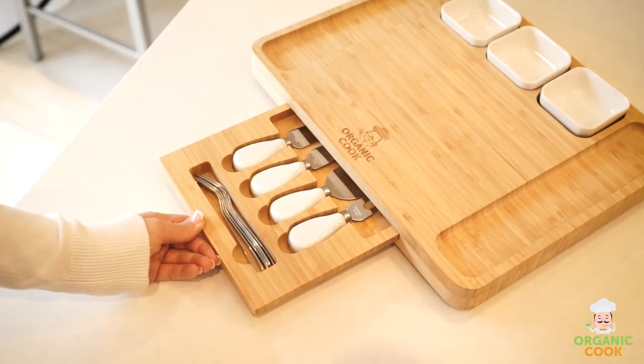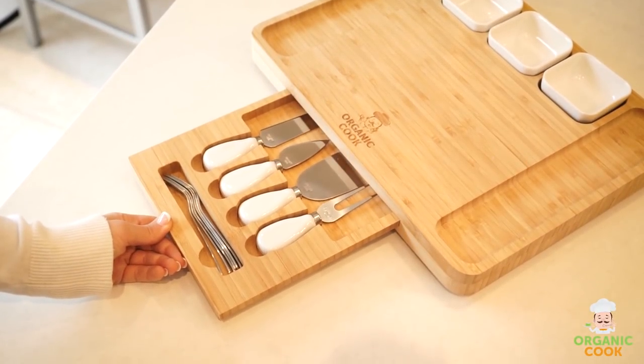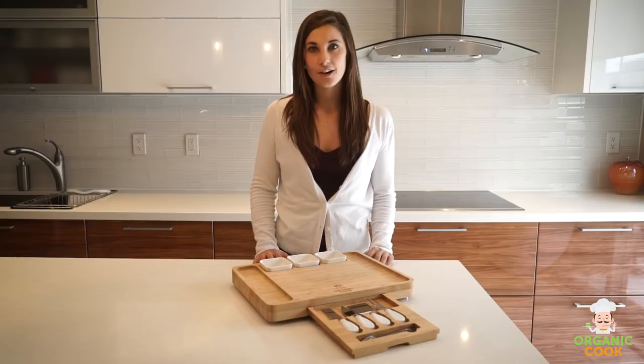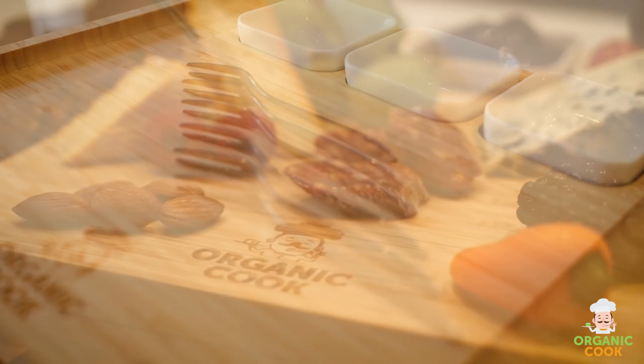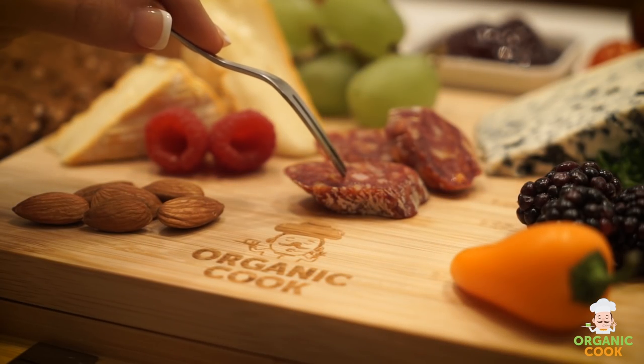The cheese knives and cocktail forks fit neatly into a slide-out drawer, which keeps them safe and secure and serves as an interesting conversation piece for you and your guests. You also get six stainless steel cocktail forks, which are ideal for moving sliced cheese from the board to any individual plate.